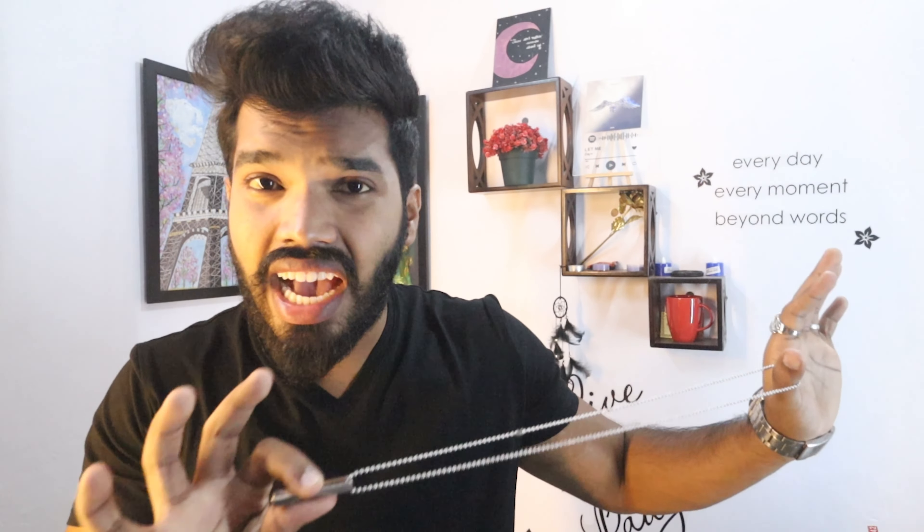Coming to the right hand, I will do this bracelet as the accessory. And next, coming to the neck part — simply a stainless steel chain, not silver, with a locket and pendant. And simple.